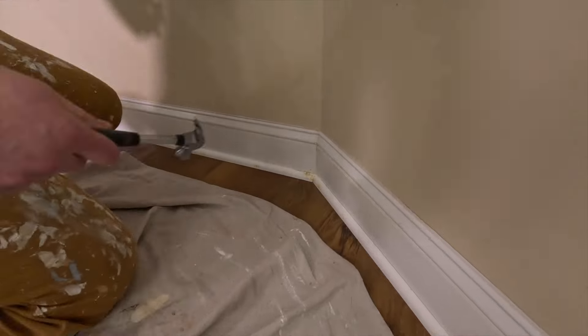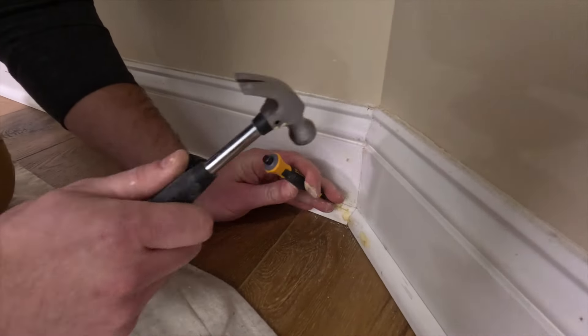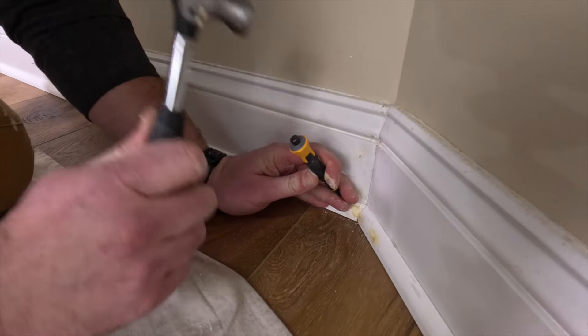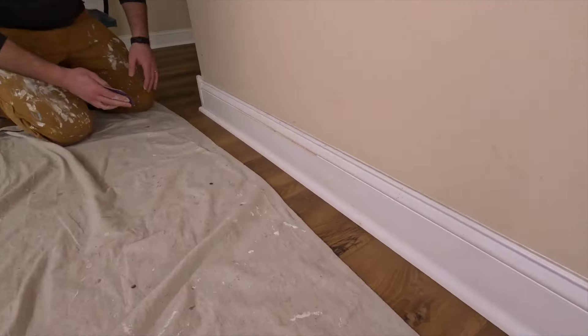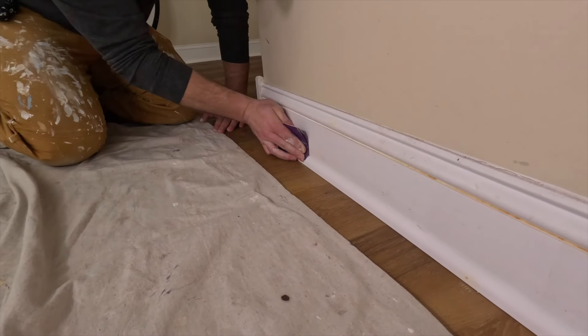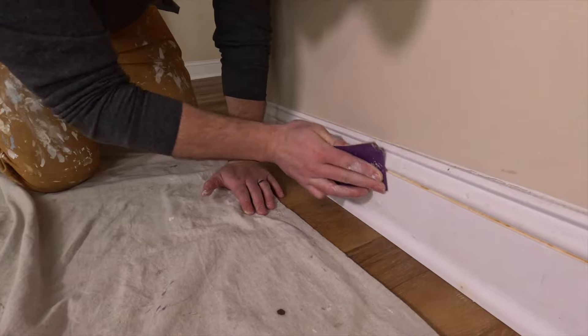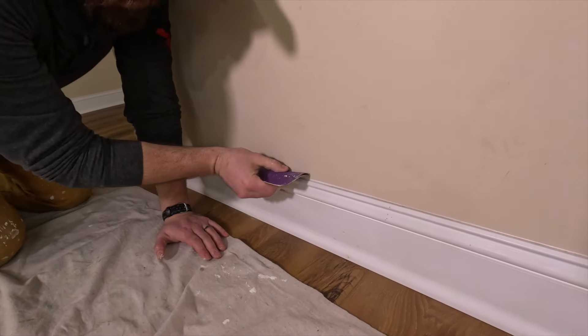Got my tiny little cute hammer. Now that the wood putty is dry, we're just going to sand it. I will quickly vacuum this once that's done. Got to sand this top ledge too.